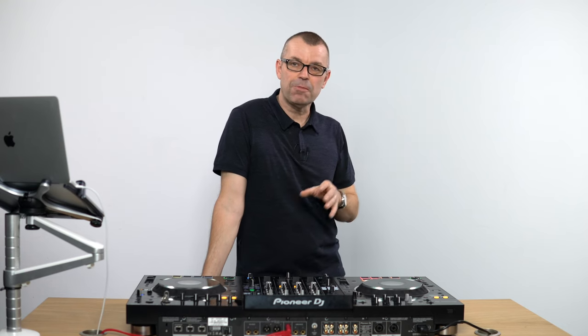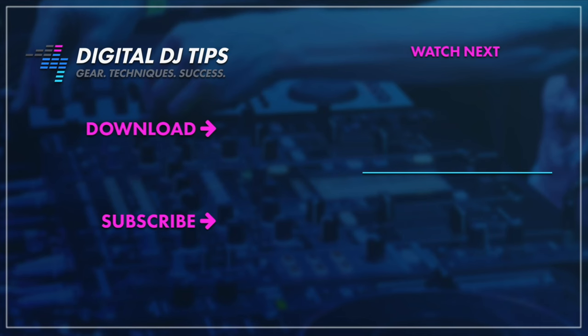This has been our first look review of the Pioneer XDJ-XZ. Let us know what you think in the comments — has it got what you wanted? There's a lot more detail including updates over on the full review on Digital DJ Tips, linked below. If you found this useful, please share, like, follow and subscribe to the channel. Get good, get out there and make the moments — see you next time.